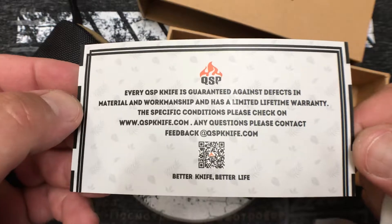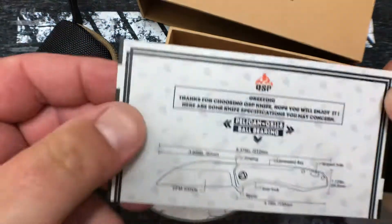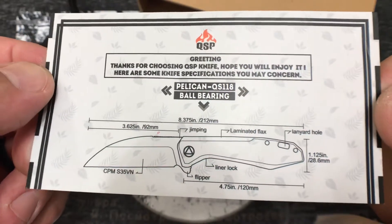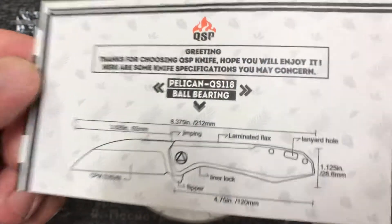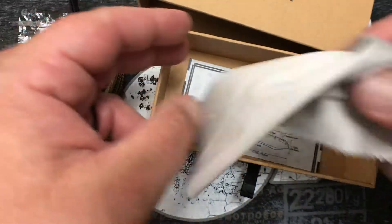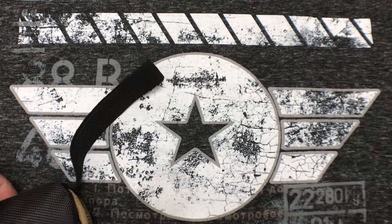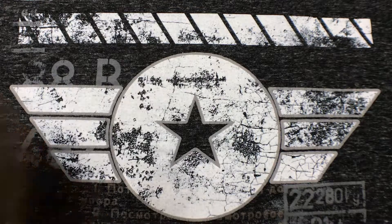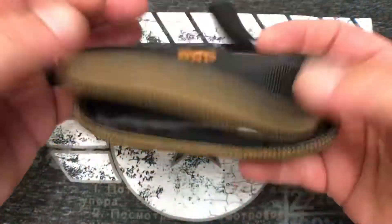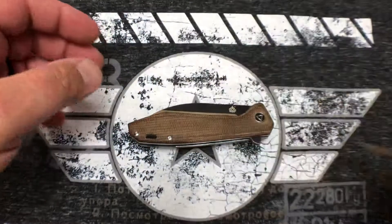You get a nice nylon zipper pouch, and they also give you a microfiber cloth. Then you also get this card with some information on the back — a little QR code for QSP — and some info on the front. So we're going to be taking a look at the QSP Pelican. There are some dimensions listed, though real-world measurements are slightly different than what this card shows. Anyway, it's a nice little zipper pouch — not a bad setup.